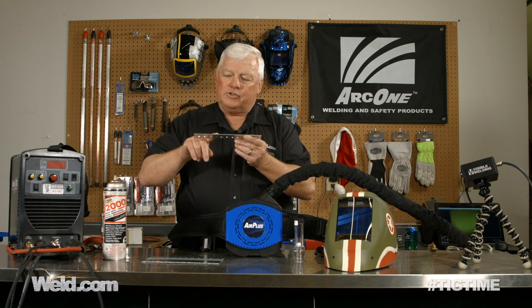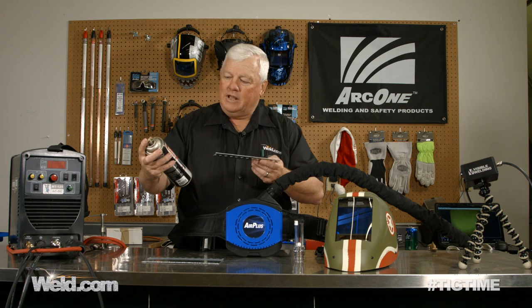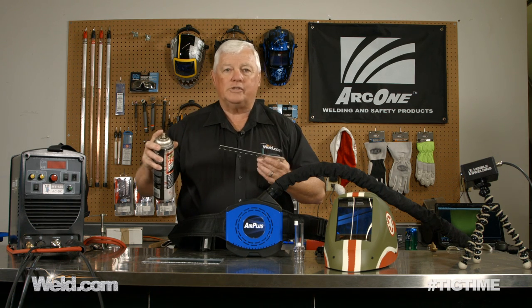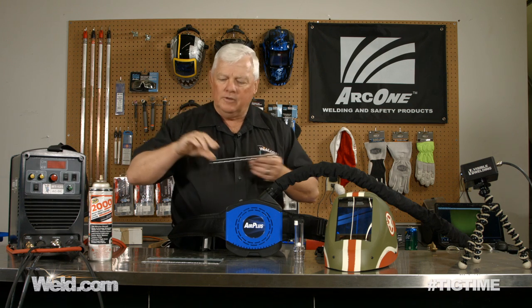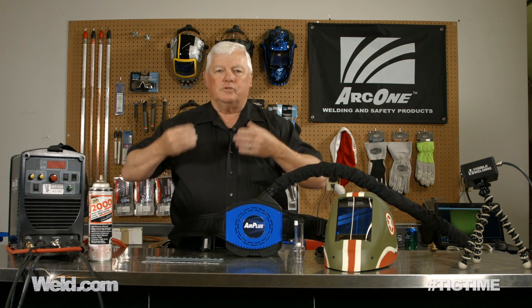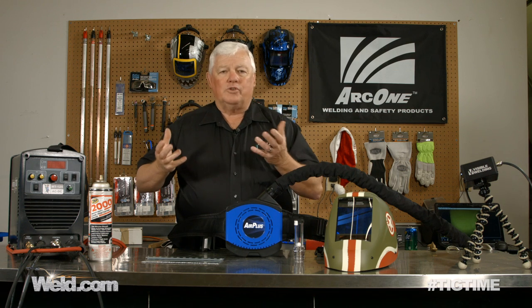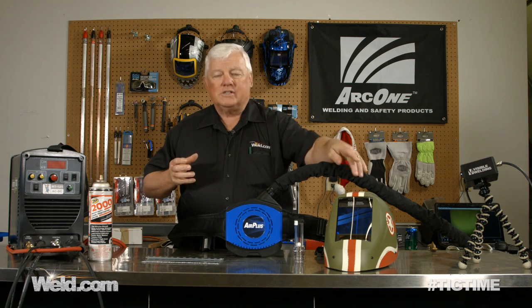I'm going to weld this, and I've got this Zepcan 2000 heavy duty clear penetrating grease. I'm going to spray grease on here, so you're going to see an awful lot of smoke. Not only do I have the hazard fumes and smoke, there's all kinds of things out there that are hazardous to you. So if you have any concern, you may want to consider going to one of these types of respiratory systems.